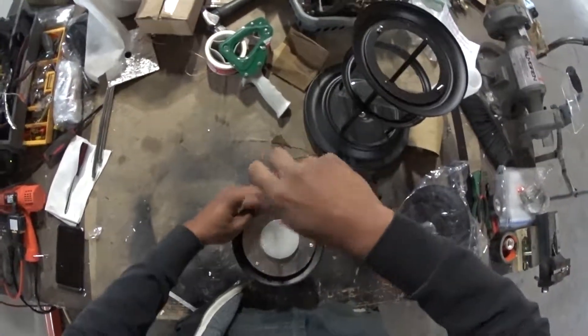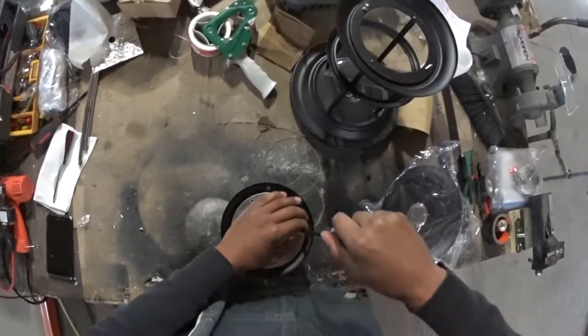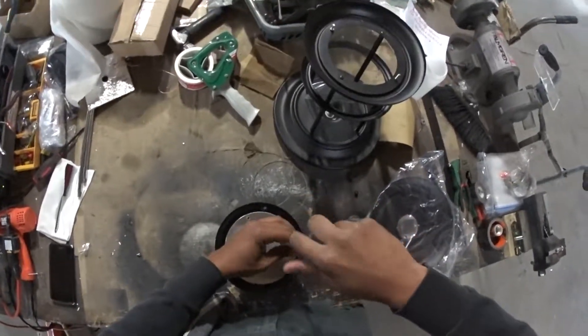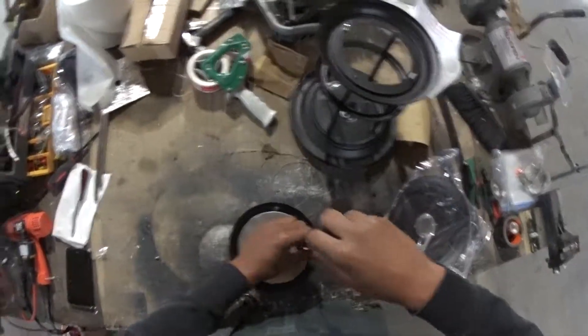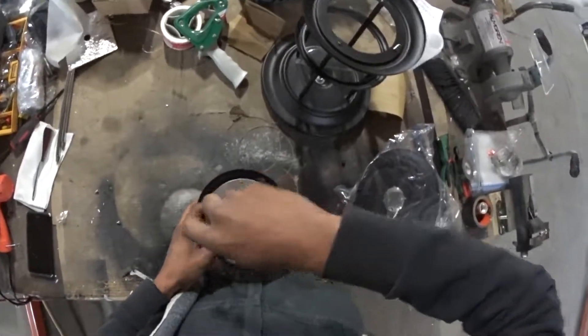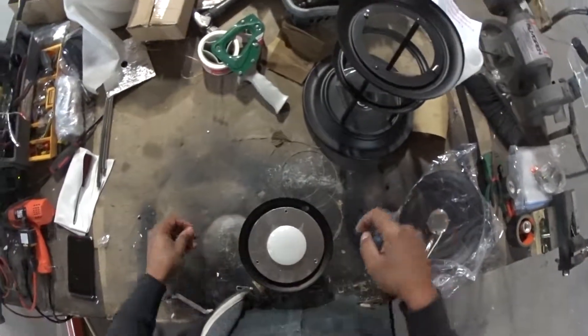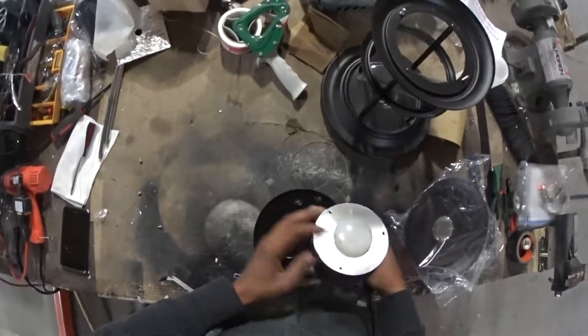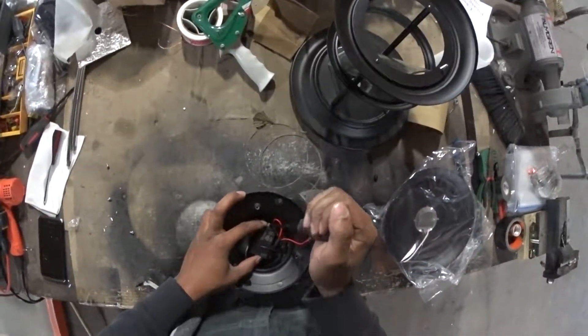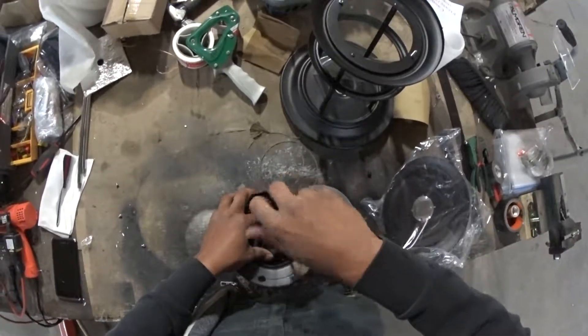Phillips screwdriver, number two. Down here we have the transformer — we want to get that out of there.